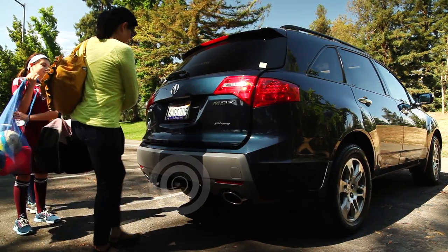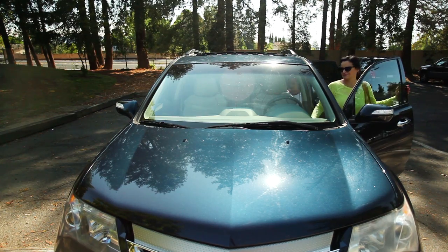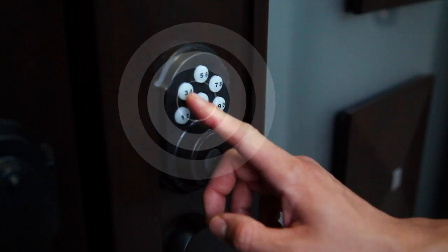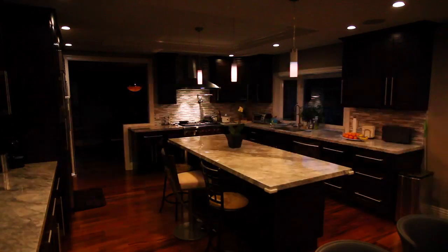Electronics around us are smarter and more aware of their surroundings than ever before. With the Internet of Things, there's the need to have everyday physical objects interconnected and providing status and data over the cloud.